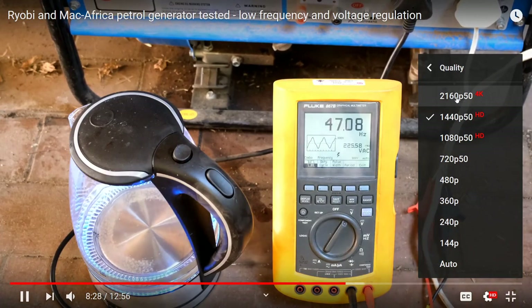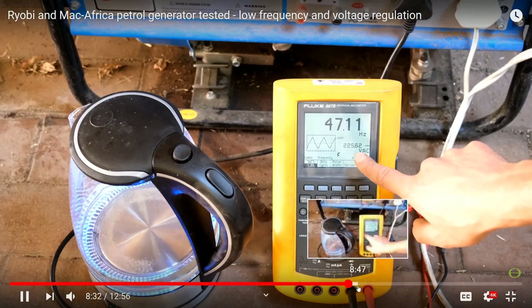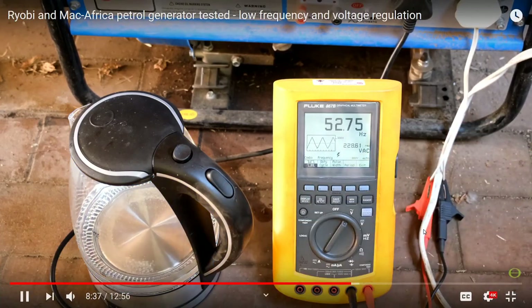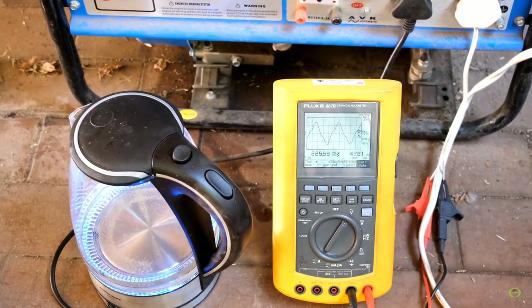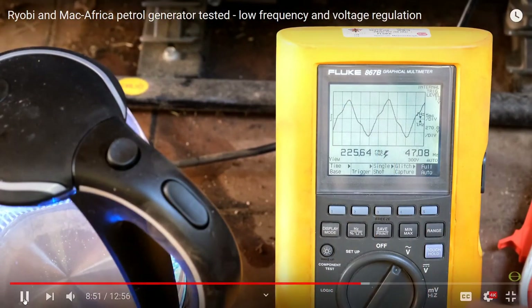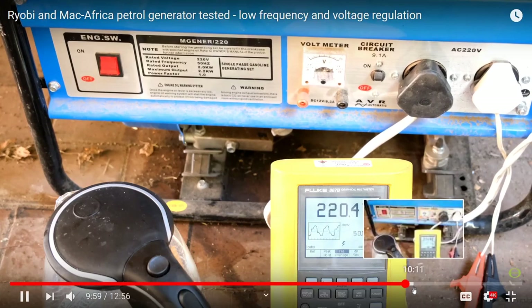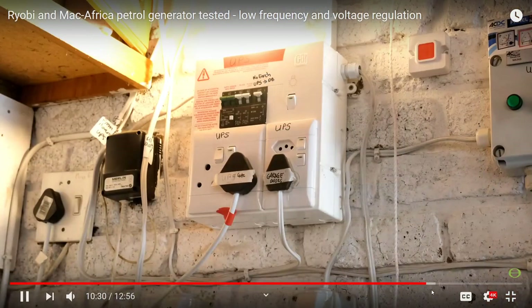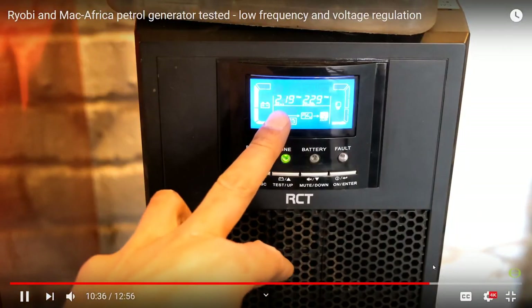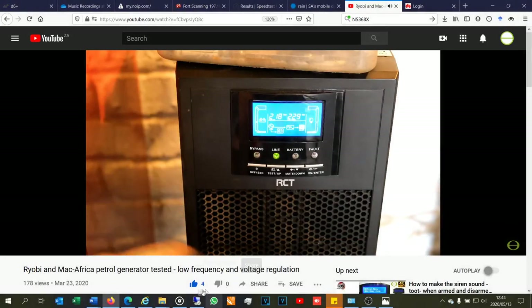Now let's take it to the maximum: 2160p at 50 frames per second — 4K at 50fps. It's already caching ahead, so we're streaming 4K at 50fps. However, from my week of using the Rain premium package, I can say it does hit jitter at 4K — sometimes you need to pause and let it buffer. Right now it's only marginally ahead. With all Wi-Fi and other devices off, this is a single-user test. It does jitter at 4K at times. Now I want to test one 4K stream simultaneously with multiple HD streams.